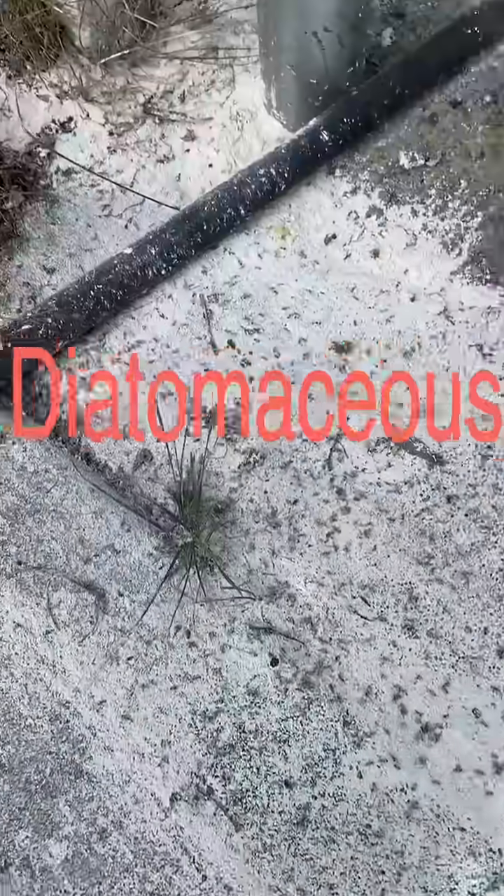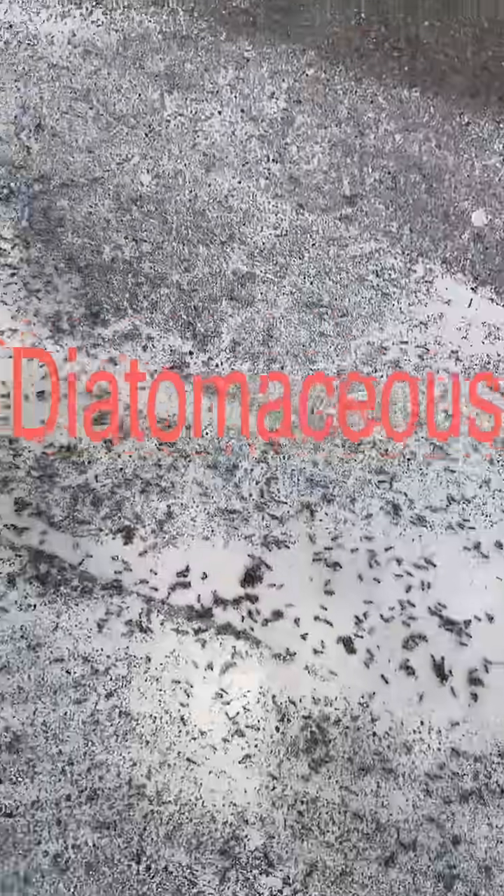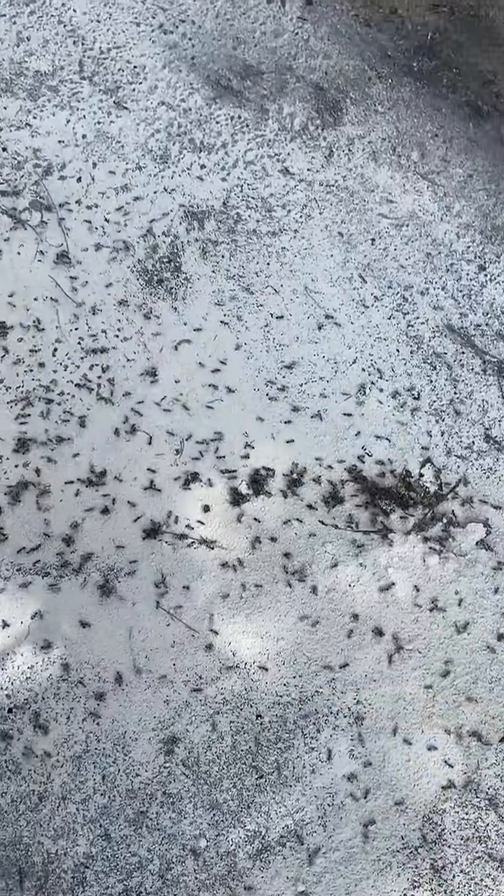It cuts the ants' exoskeleton as they walk over it, so that they can't retain their moisture. I actually used this at the base of a tree where larger ants had gone into the tree, and after a few days I just saw a clump of mush inside the hollow of the tree, which I guess was the ants dying. So the stuff works.